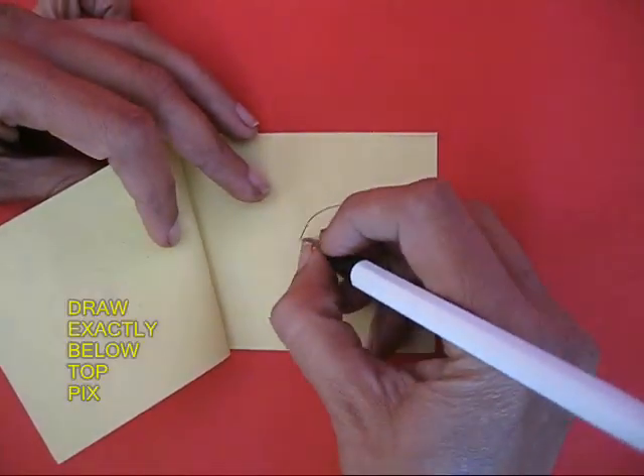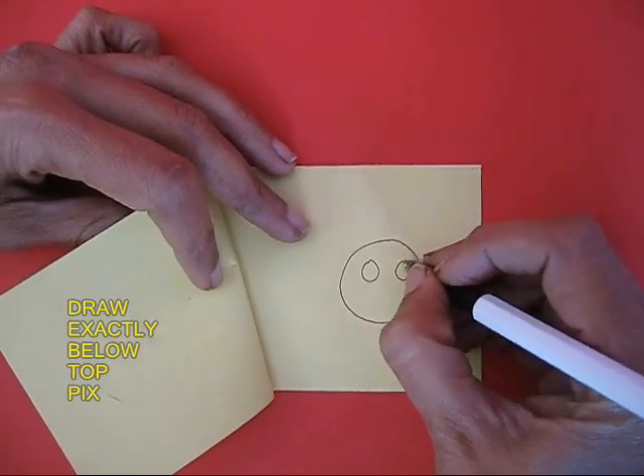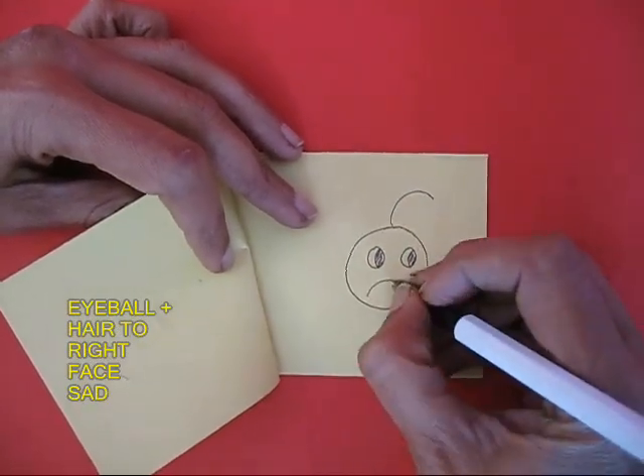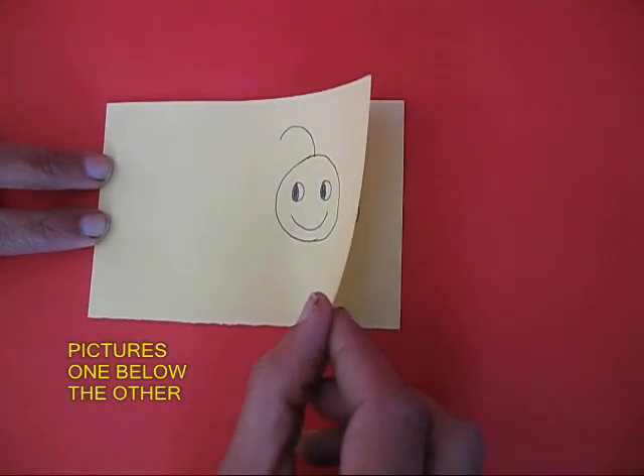Now just below this paper would be the impression of the ball pen. Exactly on that, make another face. This time the eyeballs should be to the right, a sad face, and hair to the right.